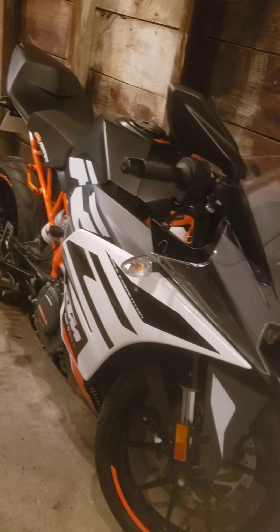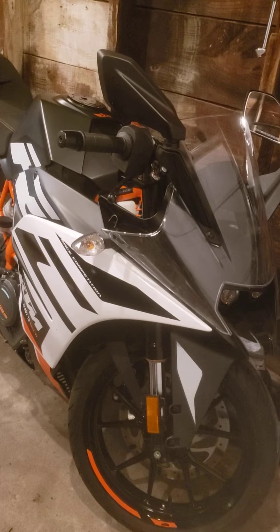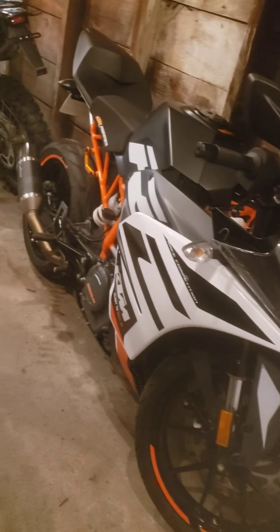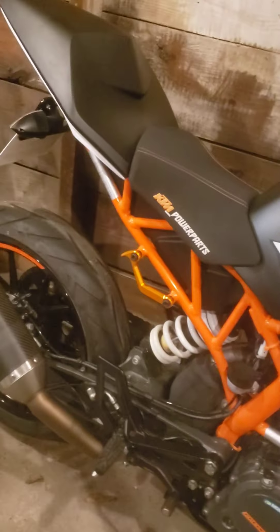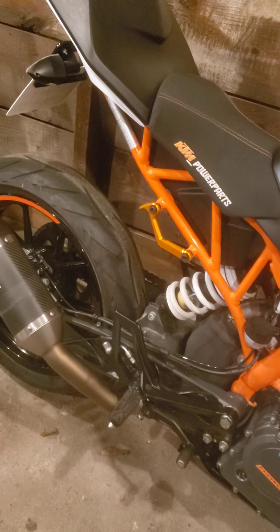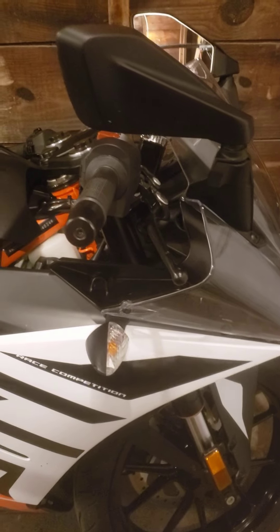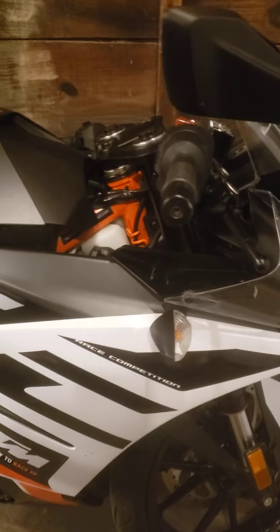I'm almost done with the forks. I gotta readjust the rear chain guide on the bottom — that's about it. And of course I love my RC390, this thing is so much fun to ride. It's a 2020, I got it for $5,800 — if you can afford one, get one. They are so much fun. I took off the passenger setup since I don't ever plan on riding with anybody on the back. I got some anodized aluminum levers and controls coming, plus grips, just to dress it up a little bit. It came with a custom exhaust too. It's just so much fun — if you can afford it, get one, they're awesome.